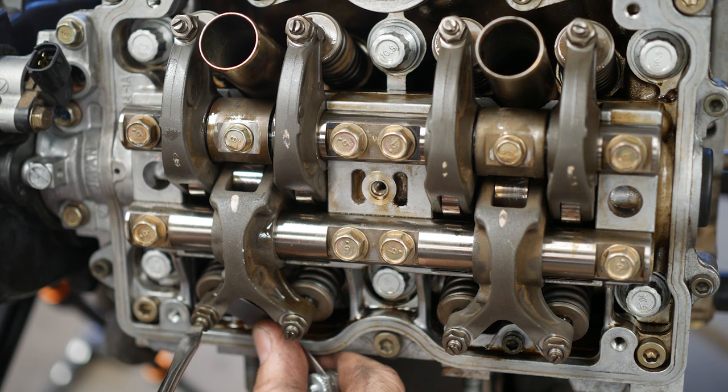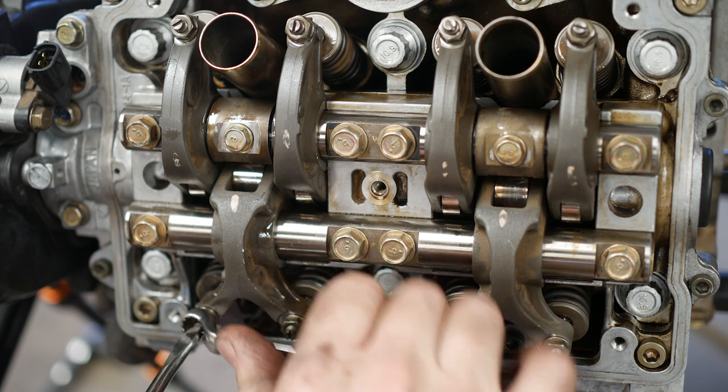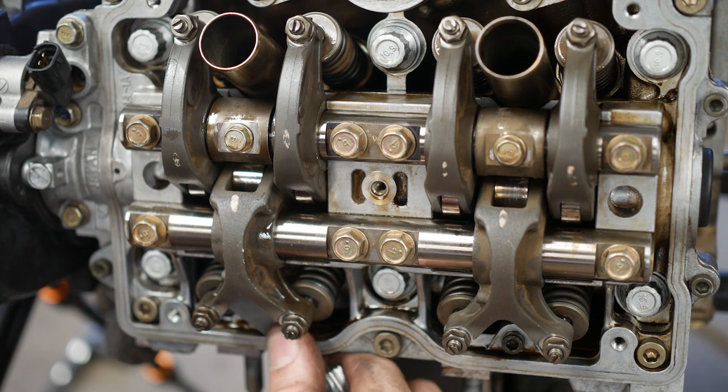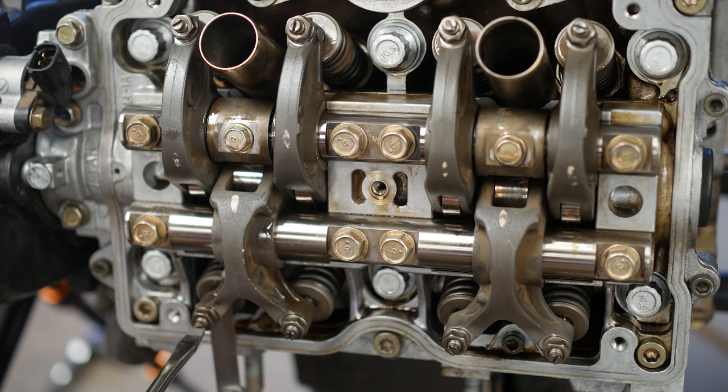I adjust the valves even if I did not put new valves in. If we just do a head gasket because of leakage, I still adjust the valves. More than likely nobody's adjusted the valves in the past, so they're quite possibly out of adjustment anyways.